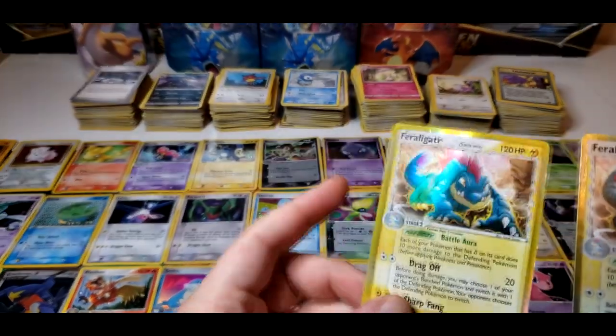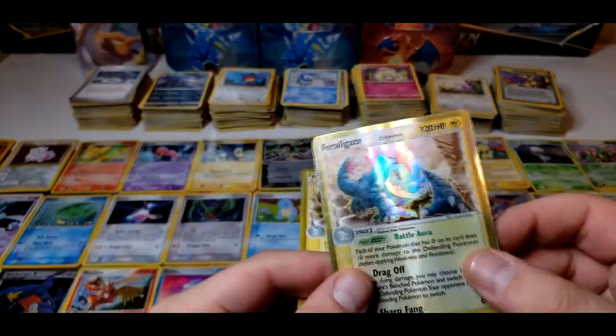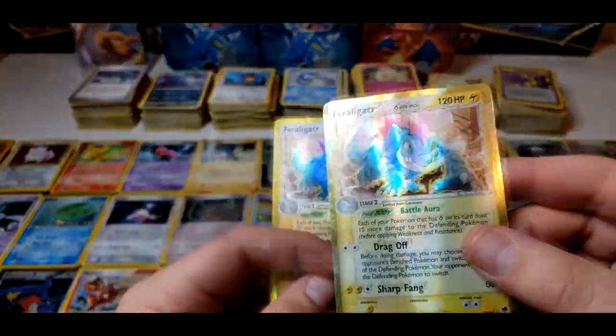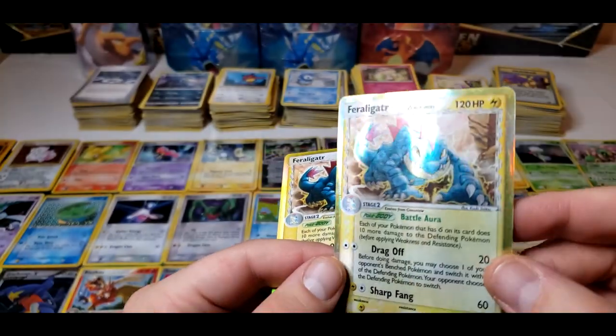These Feraligatr cards — this one is heavily played, you can see there's a bunch of scratches. This too has a big bend — you can definitely tell that these were stored in binders. There are two Feraligatrs and they are beat up.